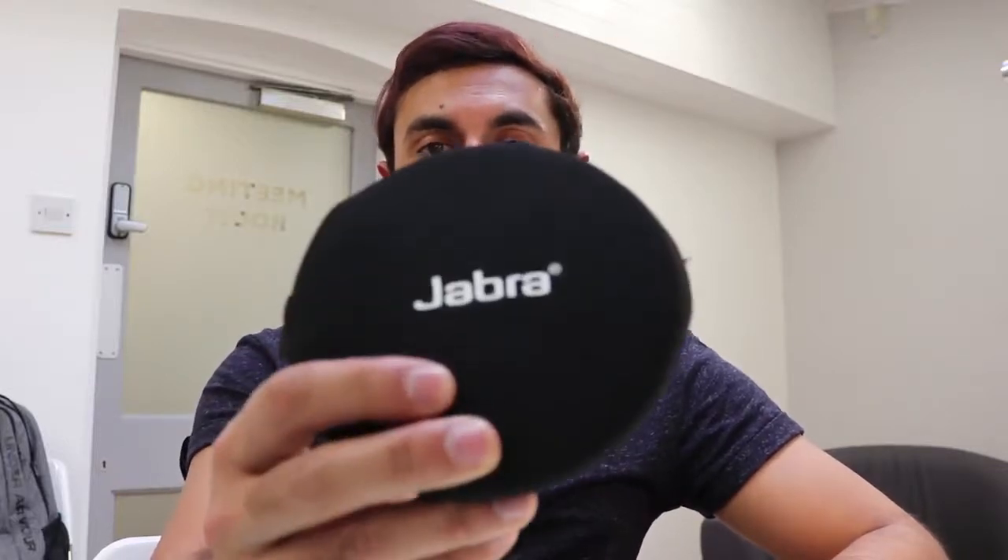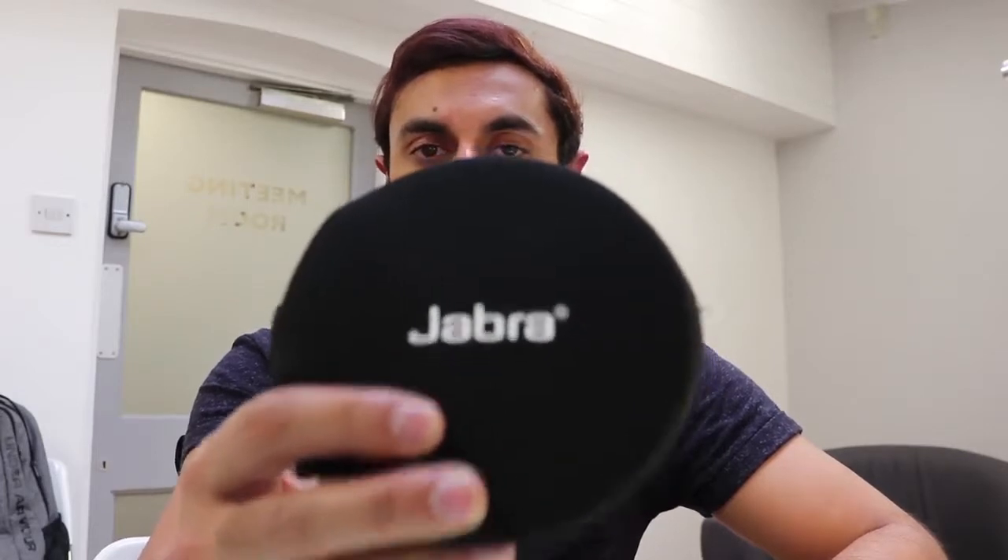Hey guys, welcome to Training Reviews. Today I'm going to be reviewing the Jabra Speak 510 Bluetooth-enabled audio conferencing device. This is a really cool device that allows you to take phone calls, Skype calls, Google Hangout calls, and so on, using the built-in microphone and speaker to enhance the sound quality and range of your calls. So let's take a look at what this can do.